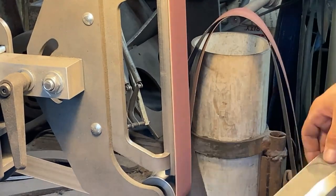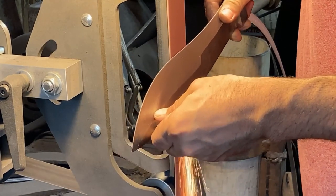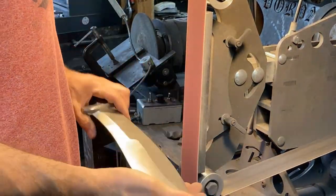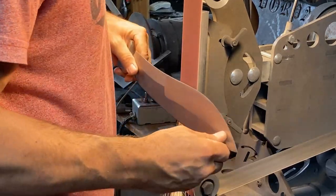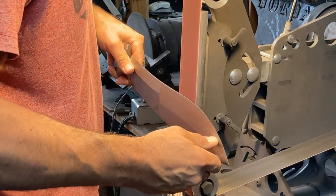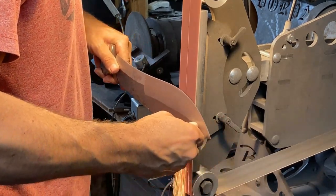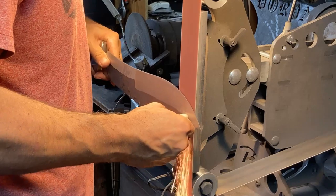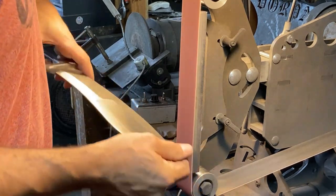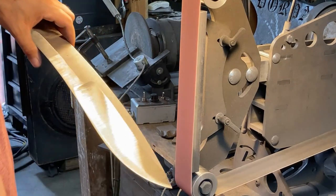Now you can see me start to take a sectional approach to grinding the blade in zones, but more about that later. Getting lots of nice clean steel there. Trying to alternate sides fairly often so I don't get a lot of grind warp, and I'm just cooling it in the dip bucket every now and then, wipe it off with a rag.